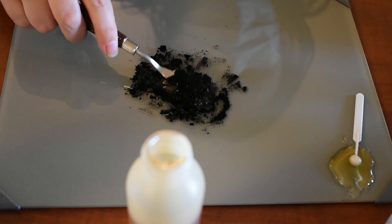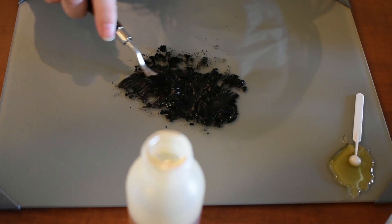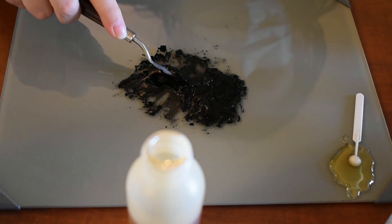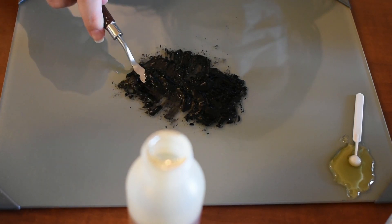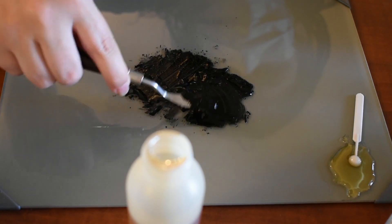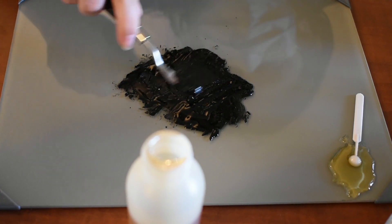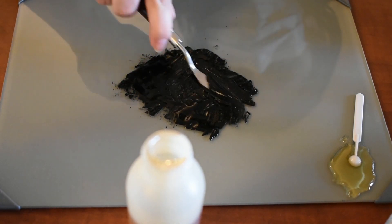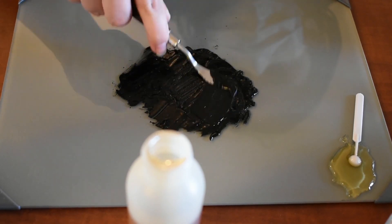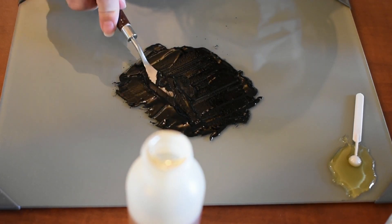Unlike the yellow ochre that seemingly would just drink up the liquid substances added to it, the ivory black powder pigment is not quite as easy to work with and needs to be mixed a little bit. I wouldn't say that it's hard to work with — it's just not quite as easy as the ochres are. To make the bone black, I followed the same structure as I did with the yellow ochre: six drops of water, six drops of gum arabic, and three drops of honey, mixing that all together and then finally adding the chalk.